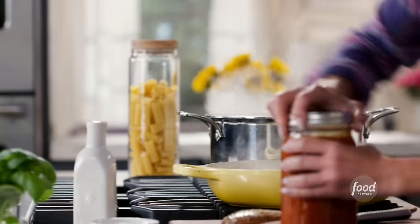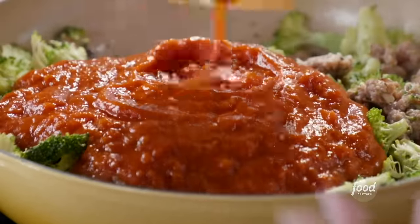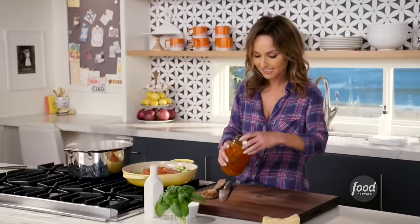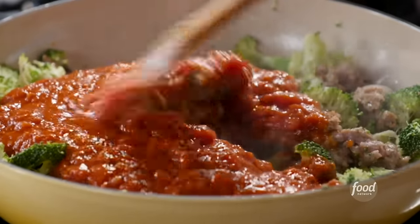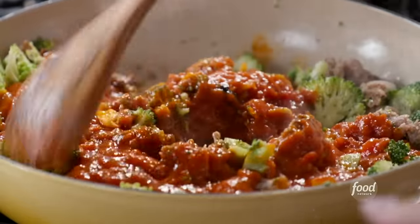Time for the sauce. I just have some marinara — you can always use store-bought, your favorite jarred sauce. Just make sure that all of the broccoli and the sausage gets a little bit of the sauce.